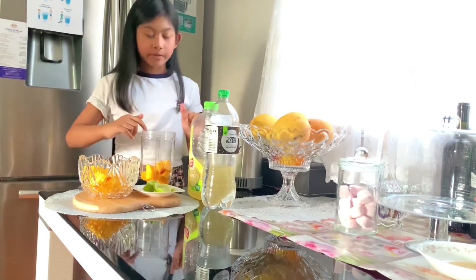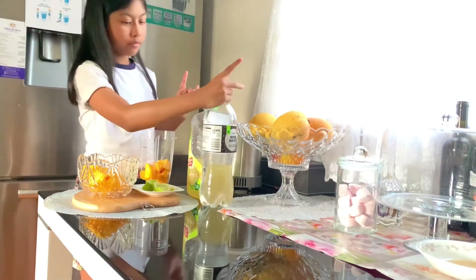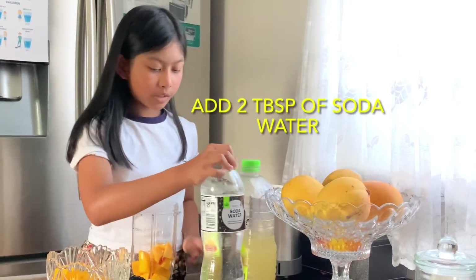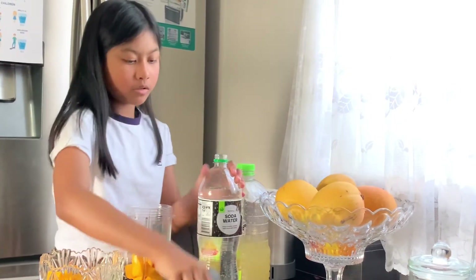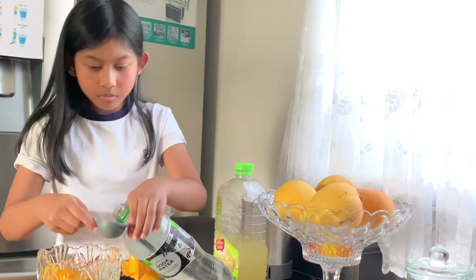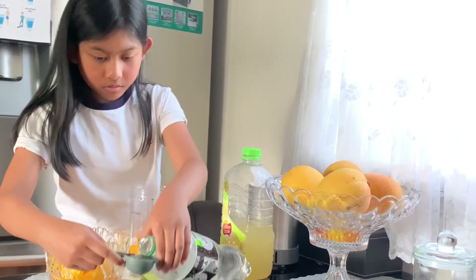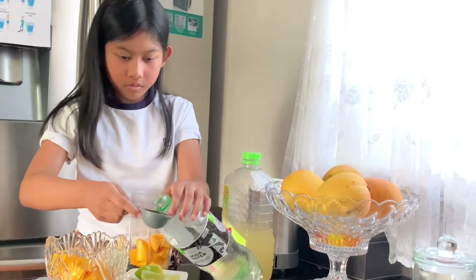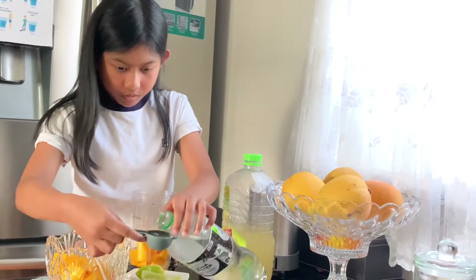So now that we have got our lemon in, we are going to pour in our soda water. We will need to pour in two tablespoons — this is only one tablespoon — so we do two of those.